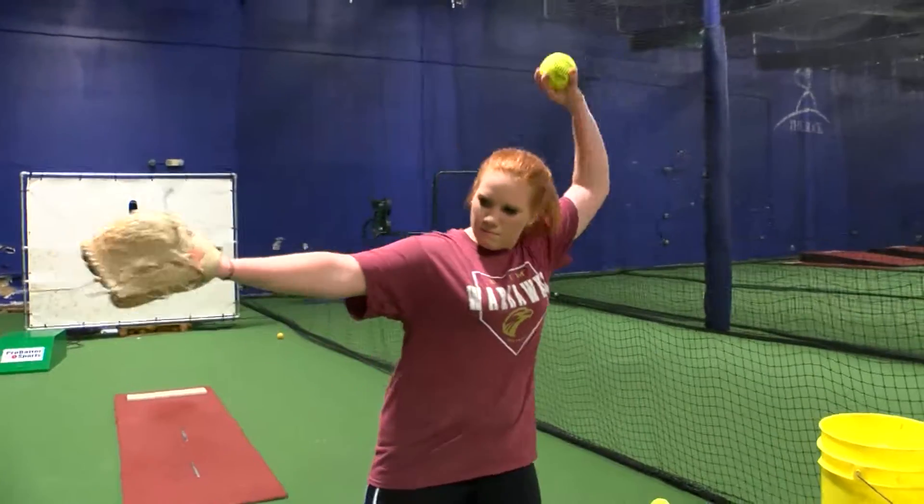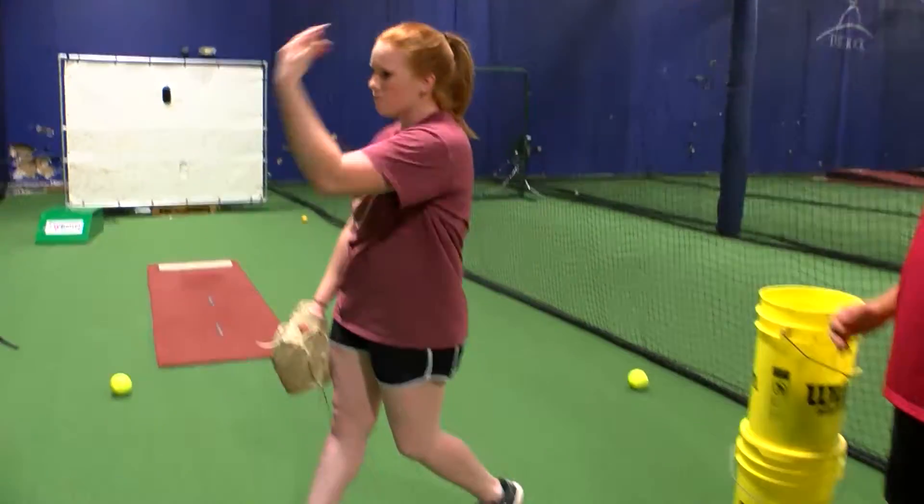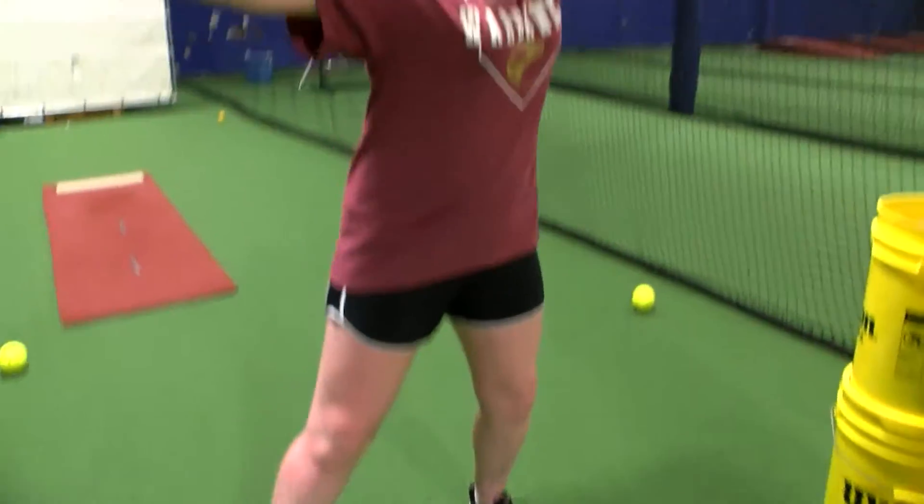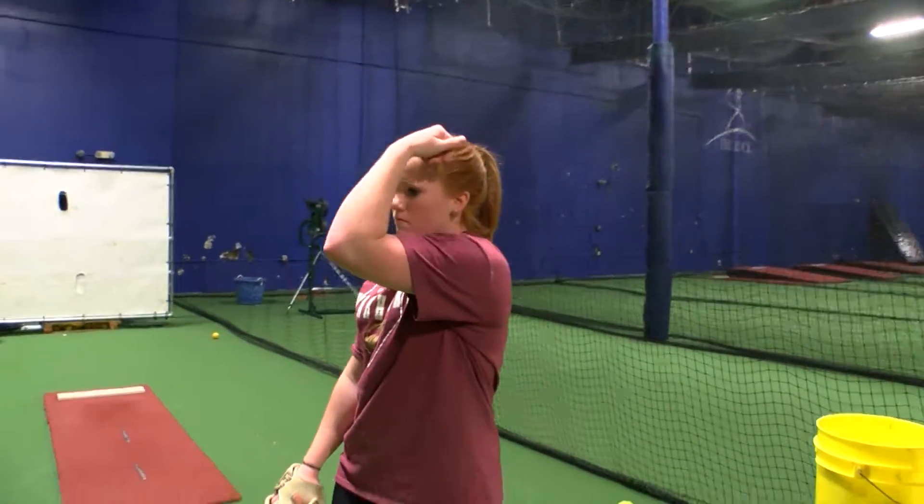Hey guys, I'm Shannon Gamewell. We're gonna work on the drill of the day today, which is gonna be the K-drill. As physics tells us, we can't create power without resistance. In the pitch, the resistance is gonna come from the front side — the front side being the front leg and the angle we create moving into the leg drive.